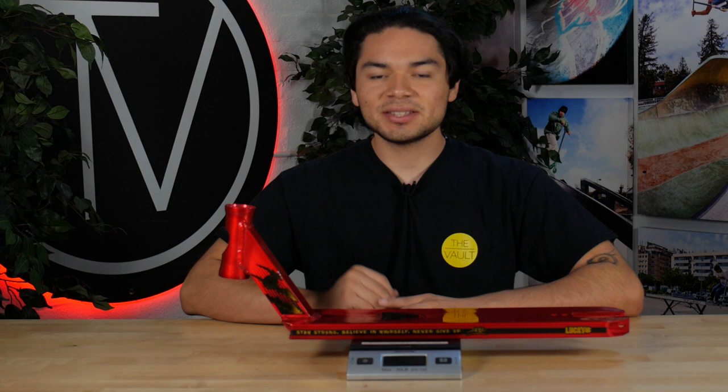Once again, this was the Lucky Scooters John Marco Gato's Signature V3 deck. For more information on this product, follow the link below in the description. And last but not least, stay tuned for our next video.